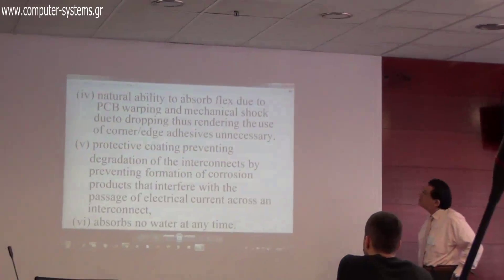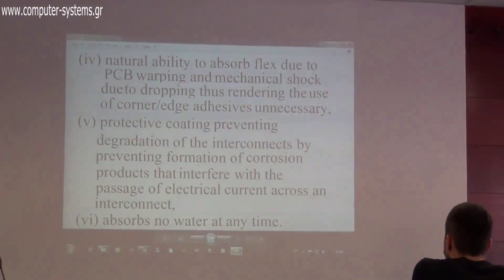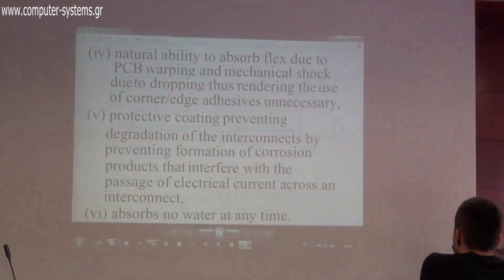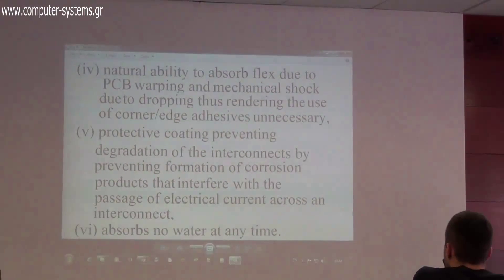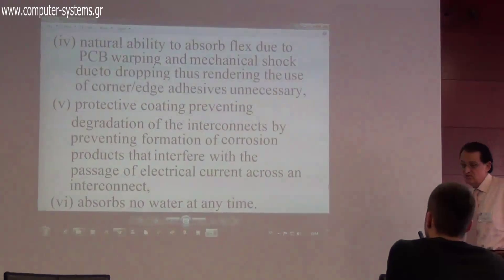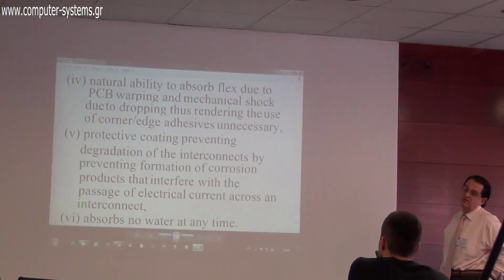It absorbs flex. Usually in the industry, underfill additions are used, but these are very stiff. This material, however, is very flexible — and it acts as a coating because it surrounds the microstructures entirely, like a protective coating.